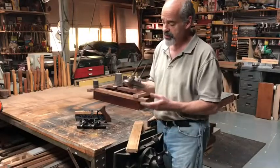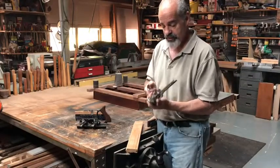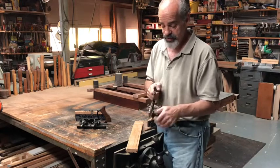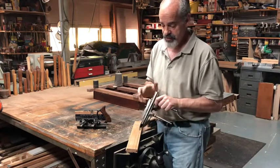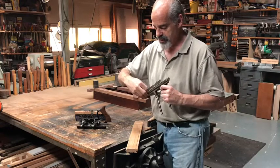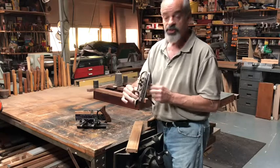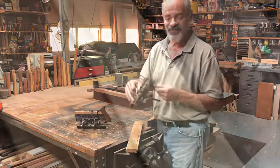I owe a great deal of thanks to Bob for doing this, because I wouldn't have even known how to do it. It takes a real technological mind and mechanical person, and so I thought I'd show it off today in the video. Thanks for watching.